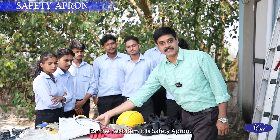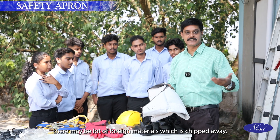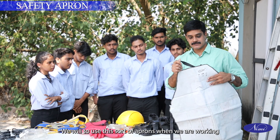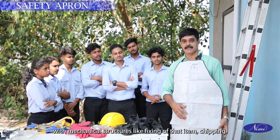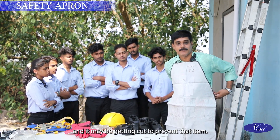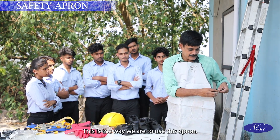The next item is the safety apron. If you are working with structural or mechanical work, there may be a lot of foreign materials chipped away that can reach our body and make cuts. To prevent that, we use this sort of apron. When working with mechanical structures — fixing, chipping, or grinding — pieces may come to our body and cause cuts. To prevent that, such aprons can be used.